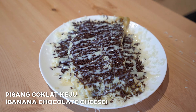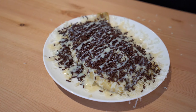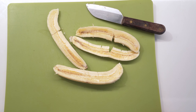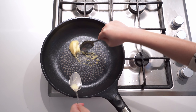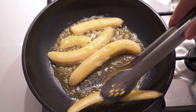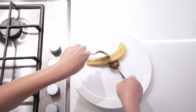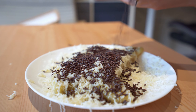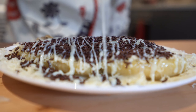Up next is Pisang Coklat Keju — banana chocolate cheese. Start off by peeling some banana and cutting it in half. Fire up the pan and put a generous amount of margarine, then add the banana in and flip it a few times until the texture becomes golden brown. Once you're done, it's time to add in some freshly grated cheese — generous amount — followed by chocolate sprinkle, also generous amount. For the final touch, condensed milk again — generous amount.